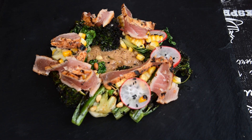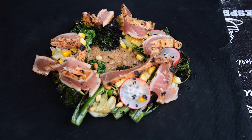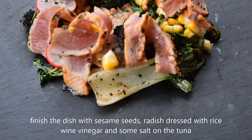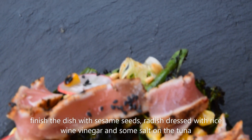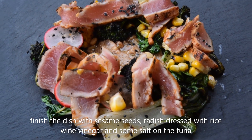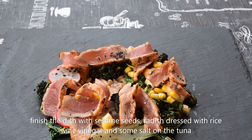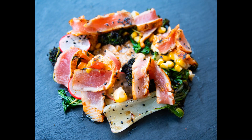And then one more nice bit there. And there we go — that's my tuna salad. I'm just going to have it.